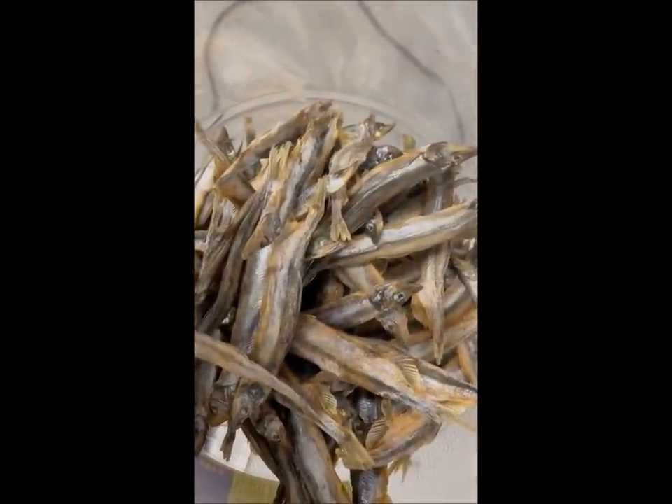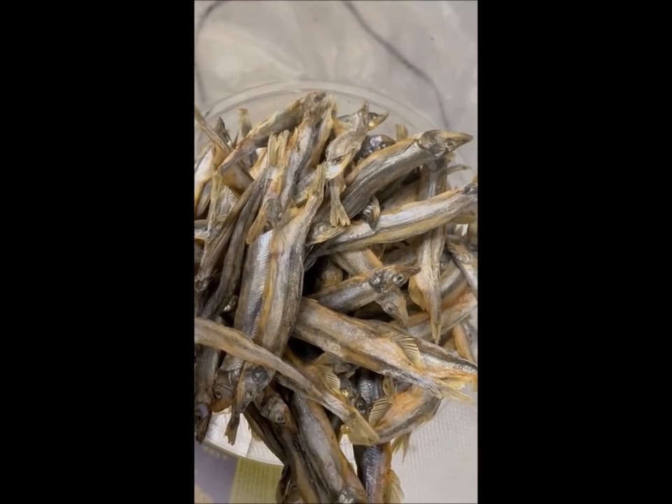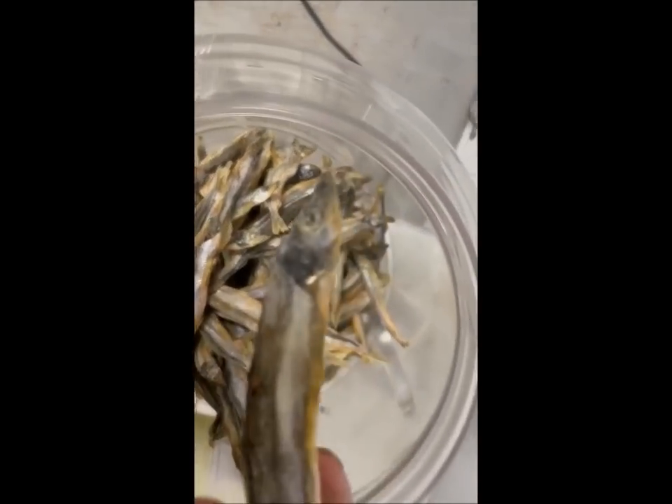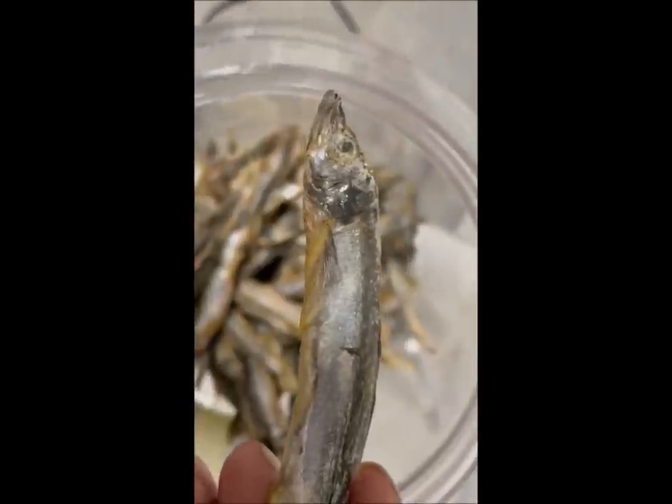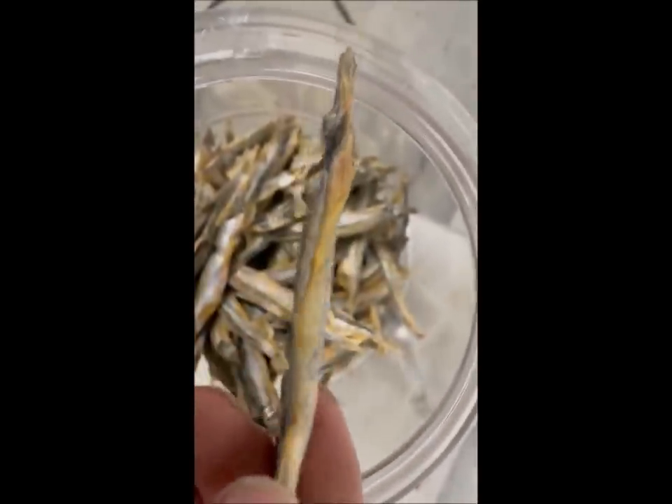Oh my god, this tastes... like I said before, these capelin — this is the entire capelin, and everything is still in this capelin. Oh my god, so good.